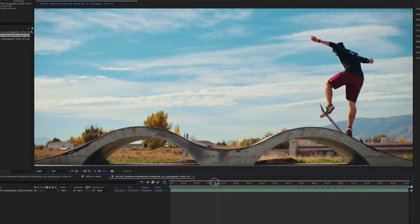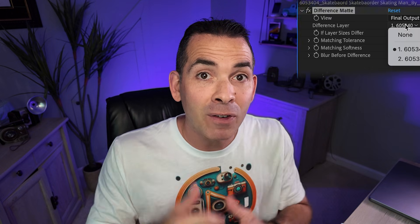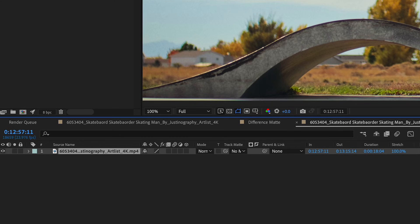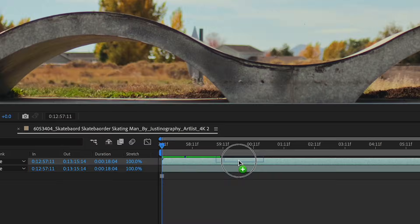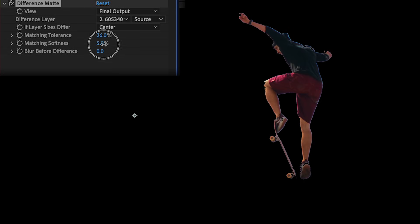If you're working with a static shot and your subject walks into the scene, that means you have a clean plate at frame one. So try using the difference mat instead of the Rotobrush. This technique subtracts the clean plate from your scene, leaving you with just a moving subject. Simply duplicate your layer, freeze the bottom layer at the clean plate frame, and on the top layer, add the difference mat effect, selecting the clean plate and adjust the parameters until your subject is isolated.